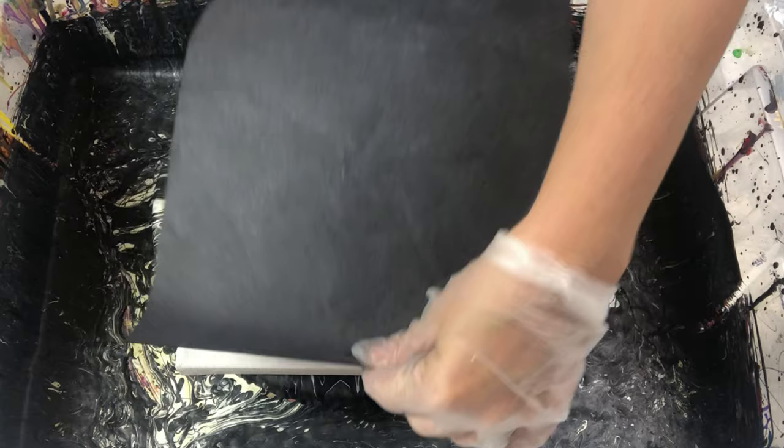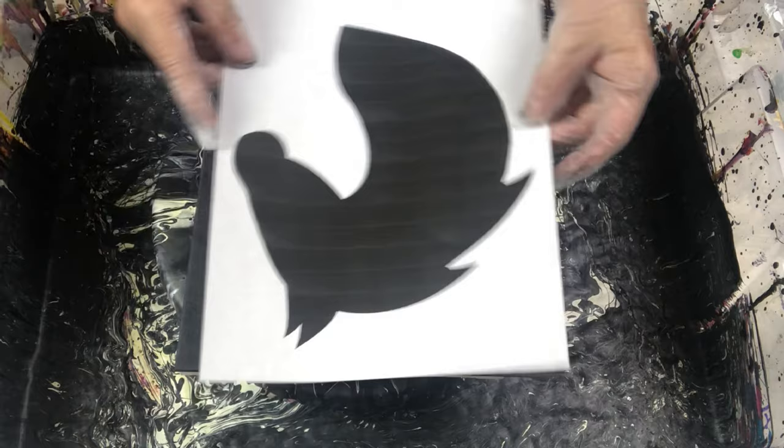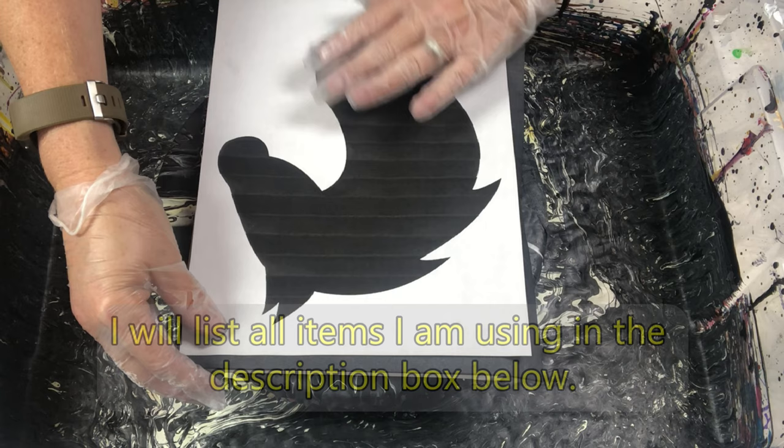Did you know that carbon paper can still be purchased? I had no idea. It is such an old fashioned tool, but so very valuable that I'm glad I can still get it. I am using a piece of carbon paper to trace out this horse image that I found through a Google search.